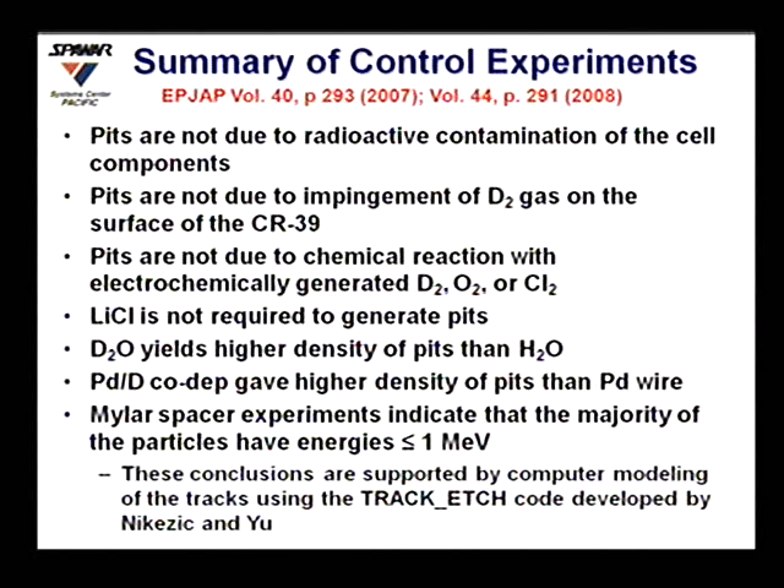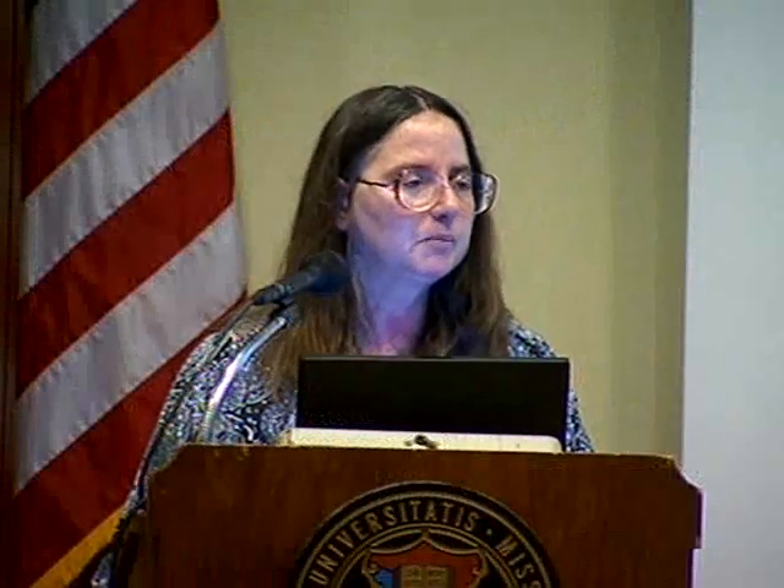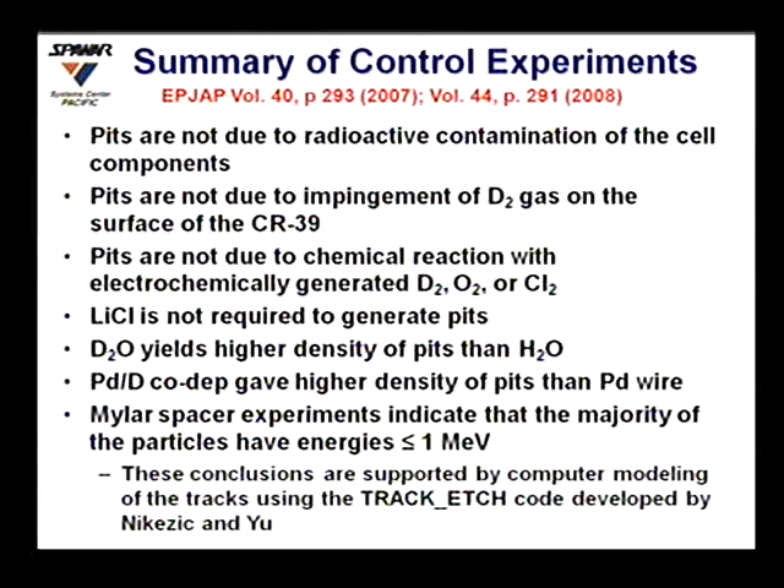Replacing lithium chloride with potassium chloride still produced tracks, showing lithium is not required. Replacing heavy water with light water still produced some tracks, but about four orders of magnitude fewer — consistent with the small amount of deuterium present in light water. Replacing co-deposition with a palladium wire also produced tracks, though they were not homogeneously distributed, indicating that some sites on the palladium were more active than others — consistent with reports from other groups.